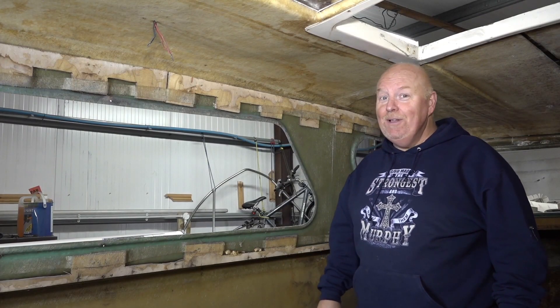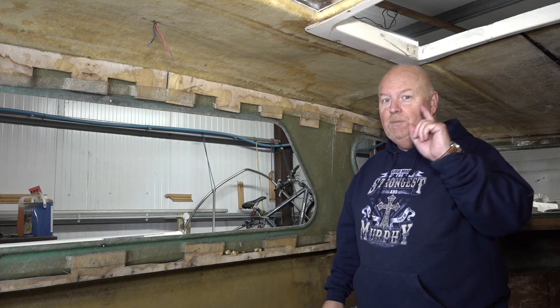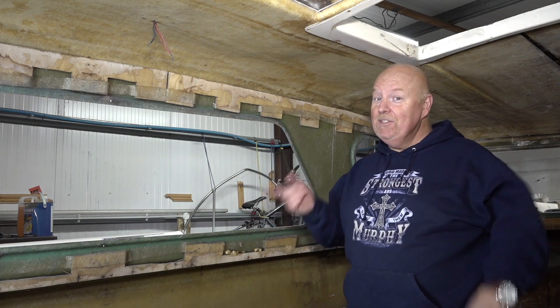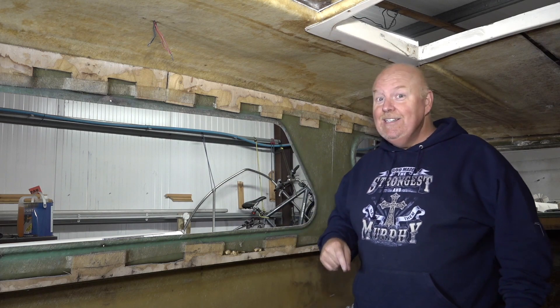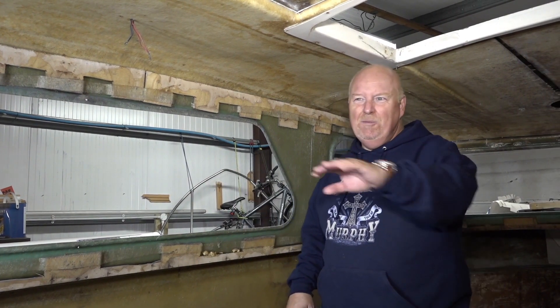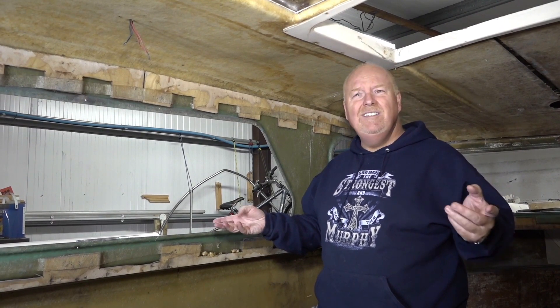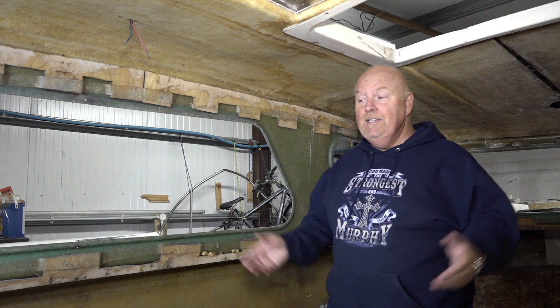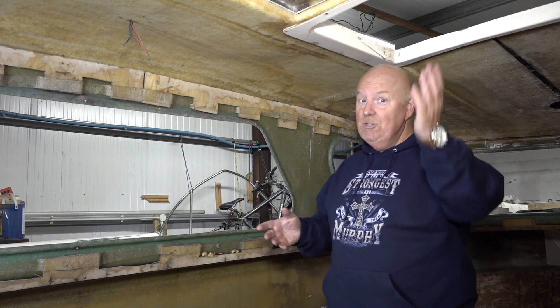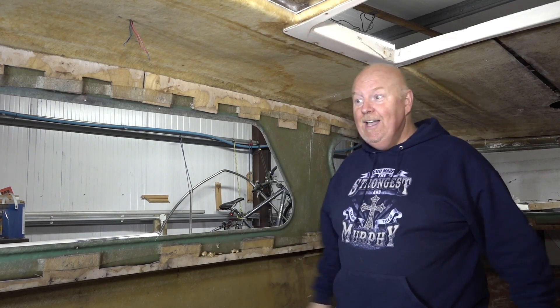Welcome back to boat restoration. I've decided I'm going to call this channel 'How Hard Can It Be' because originally when I started this project that's exactly what I thought - how hard can it be just to do a bit of painting and cleaning up, a bit of modernizing. Well, I was quite wrong, because as you can well see, well into the seventh episode, it's completely gutted. So yes, it's extremely hard.